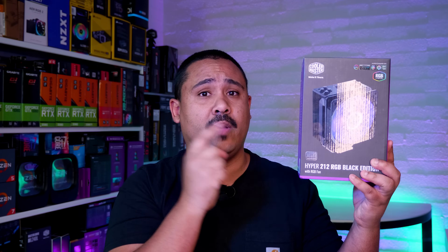You guys have been asking us to cover more air cooling solutions, so I thought I'd take this opportunity to show you how to install Cooler Master's new Hyper 212 EVO Black Edition on an AM4 based motherboard.